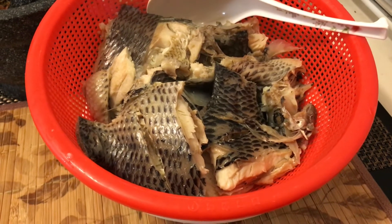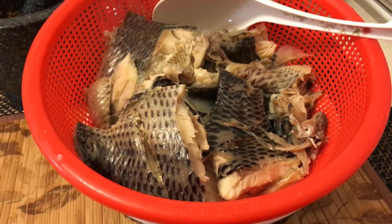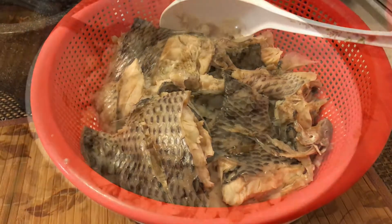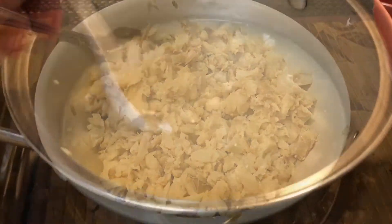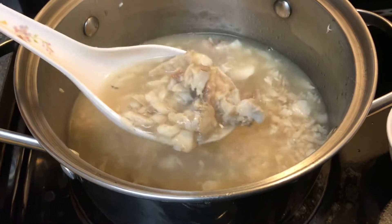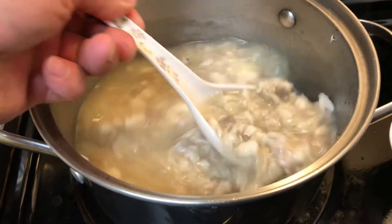Now that the fish is cooked, I'm separating the meat from the bone. The next step is adding the fish meat into the pot and adding seasonings.